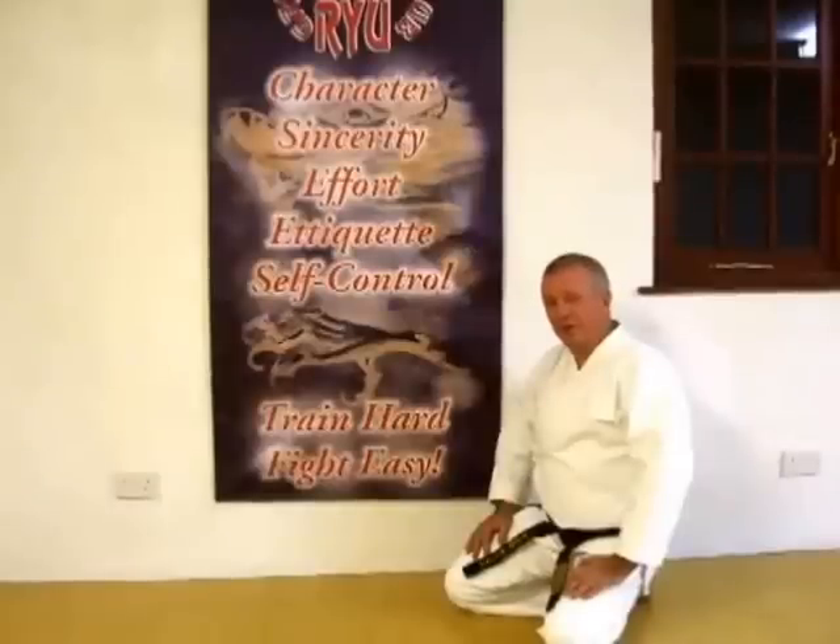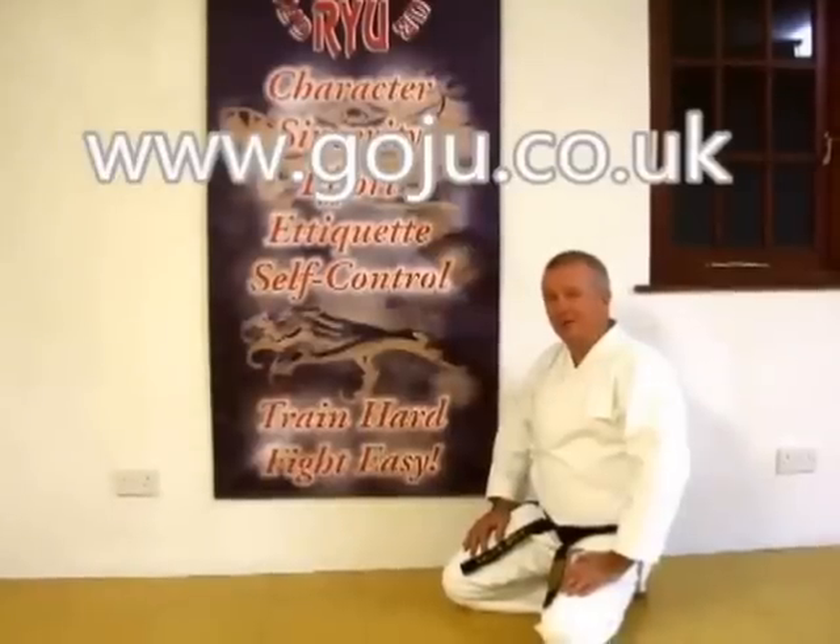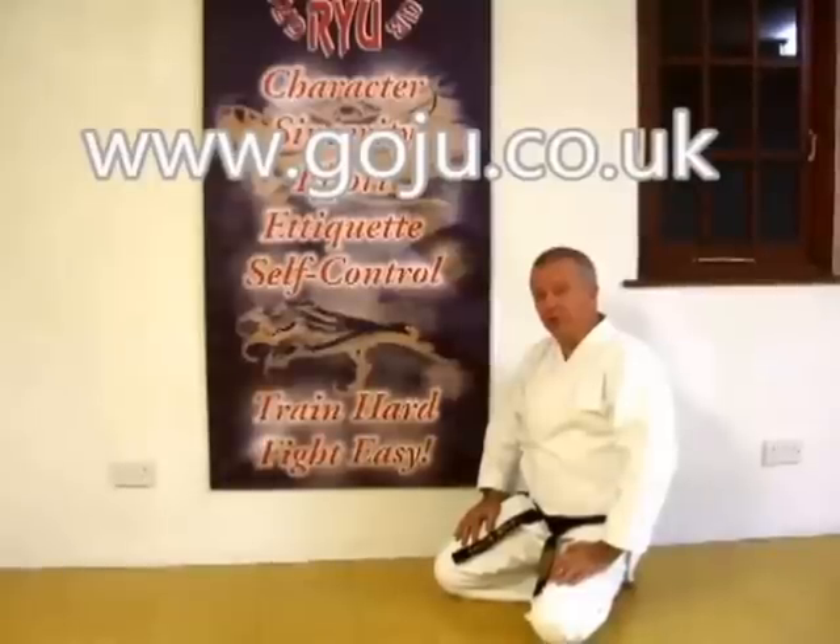Hope you've enjoyed our video. There's more information on our website: www.goju.co.uk. Thank you.